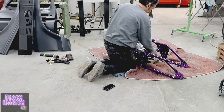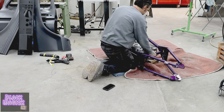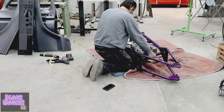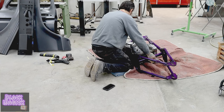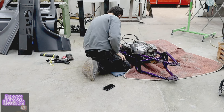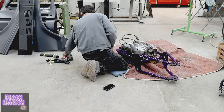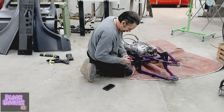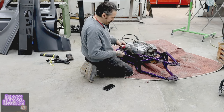Okay. Oh yeah, look at there — went right on that way. Should have done that from the jump street, right? When on the stock frame, you do it the opposite way.